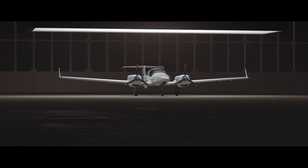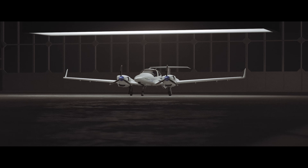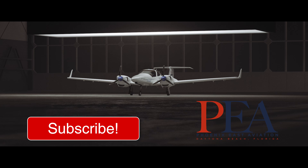That concludes the Phoenix East Aviation DA42 systems flight controls video. Please remember to like and subscribe to continue to find more videos like this one. We hope it helps your studies and we will see you next time.